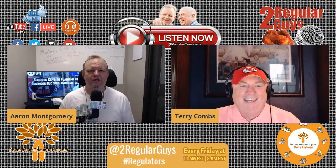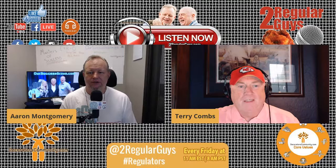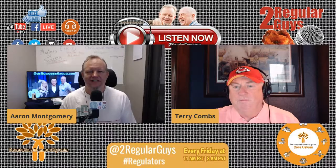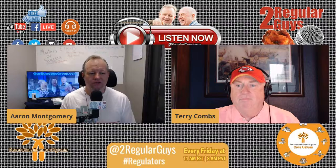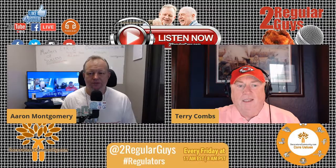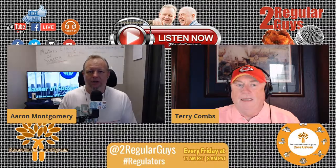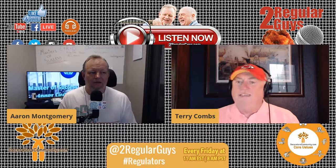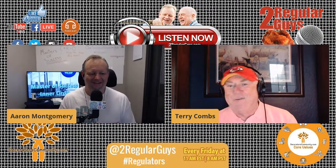Thanks very much to the Impressions Expo for their support. We're talking to them about what's next and will be able to share that information soon. Make sure you get over to their website, sign up for their email list, and tell them the Two Regular Guys sent you. We'll be constantly updating the list for 2021.